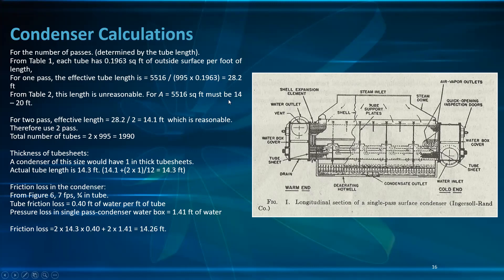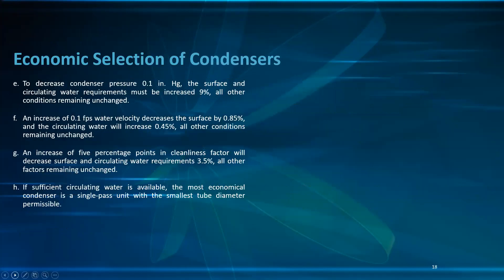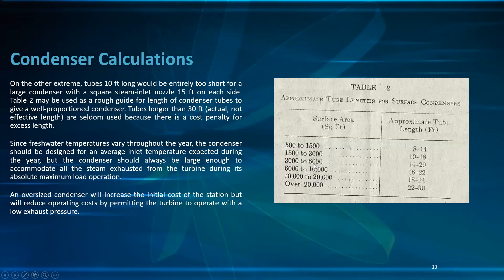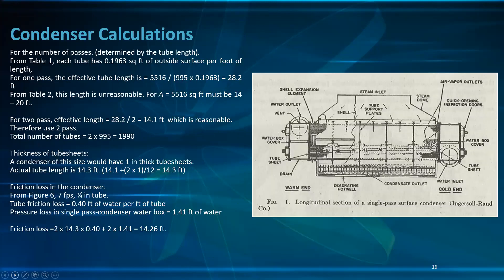From table 1, each 3/4 inch tube has 0.1963 square feet of outside surface per foot of length. For 1 pass, the effective length = 5,516 / (995 × 0.1963) = 28.2 feet. From table 2, this length is unreasonable for this surface area. For a 5,516 sq ft condenser, the length should be 14 to 20 feet. Therefore, for 2 passes: effective length = 28.2 / 2 = 14.1 feet, which is acceptable. Total number of tubes = 2 × 995 = 1,990 tubes.